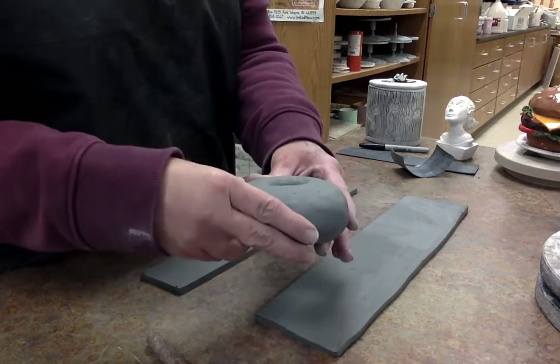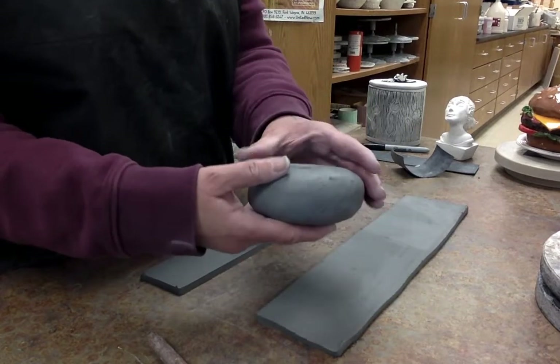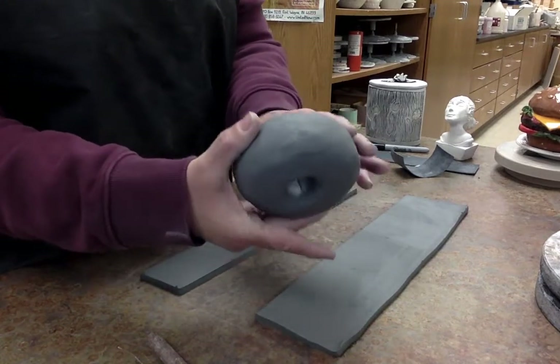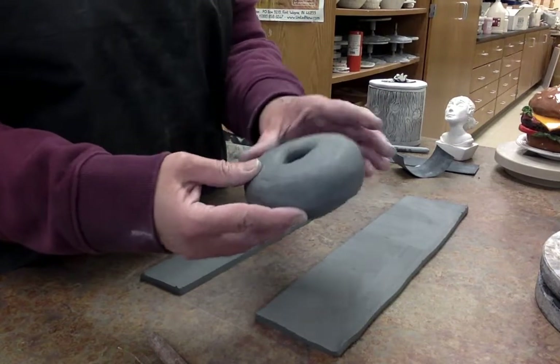I'm going to show you how we're going to make a donut. We want things to be hollow when they're of a certain size to avoid things that blow up. Here we have a donut that was made with the same technique I'm going to show you right now.